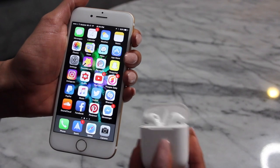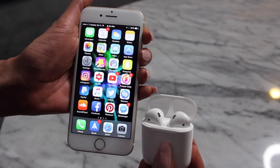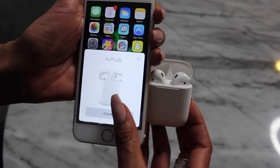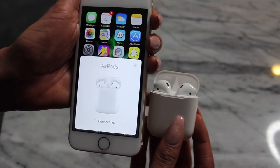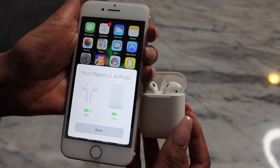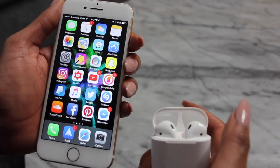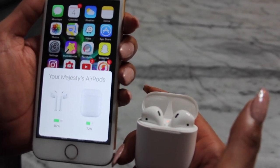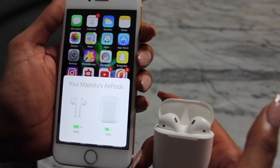Now let's pair these babies. All you have to do is literally open the case and your iPhone is going to sense them. A little popup will appear saying 'AirPods' — you click connect and that's literally it. You don't have to go to Settings, you don't have to go to Bluetooth and pair it. Mine say 'Your Majesty's AirPods' because that's what my phone calls me. It also shows the battery life of the AirPods and the charging case, and you can pair them to your iPad or laptop too. They're already connected, just like that.